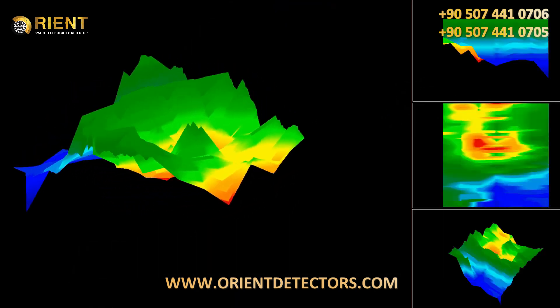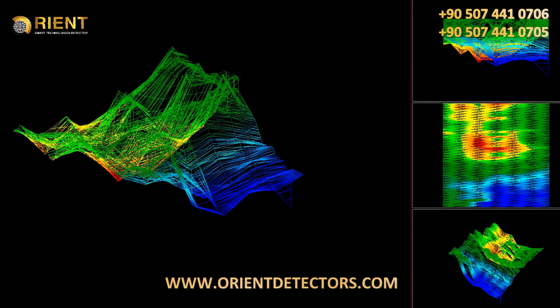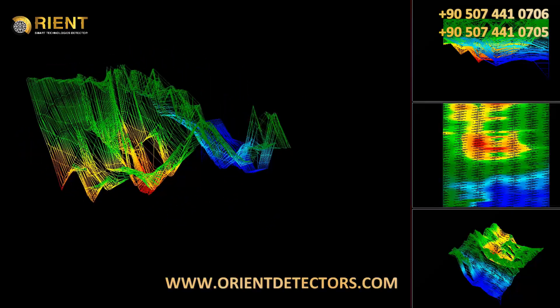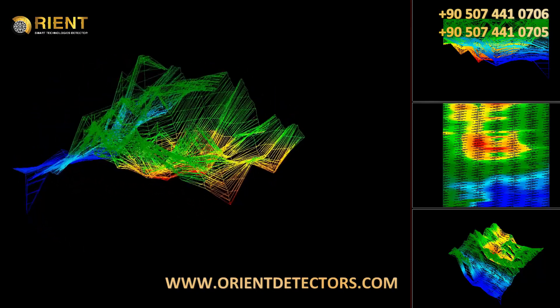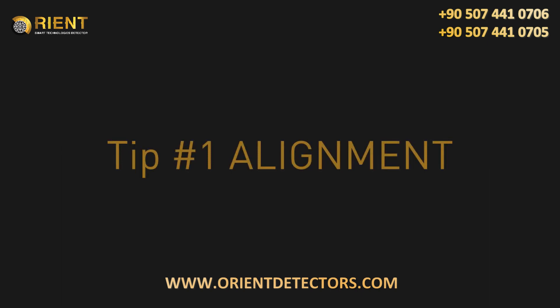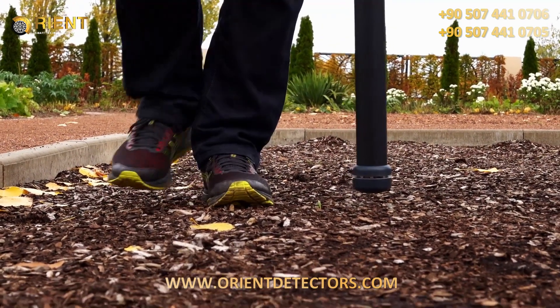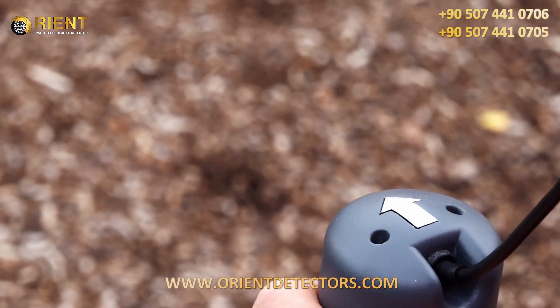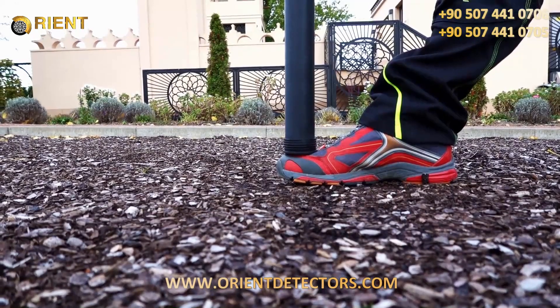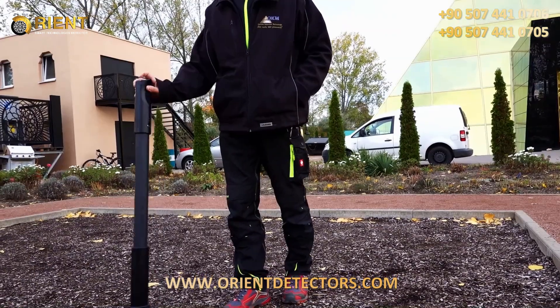A successful scan analysis does not only require the ability to read the scan image properly — it is also important to create a good scan image. Learn how to get the best scan results with OKM ground scanners. The correct alignment of the sensor guarantees good scan images. Make sure that the arrows point in the direction of your scan line, and keep the probe always at the same distance to the surface while measuring. Keep the probe straight — don't pivot.